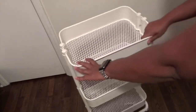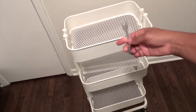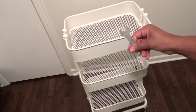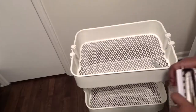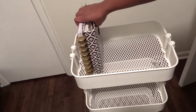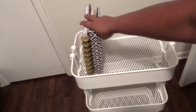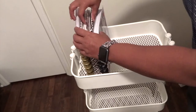Now this cart I did get at Aldi's. I know a lot of people are getting theirs from Ikea. You can also get them at Michael's, Target, and other stores. I purchased mine at Aldi's and I believe it was on sale for $20, which was a really good deal because typically they are around $30.